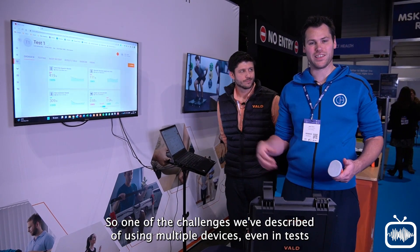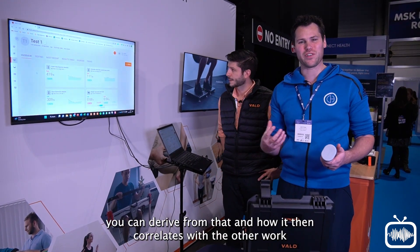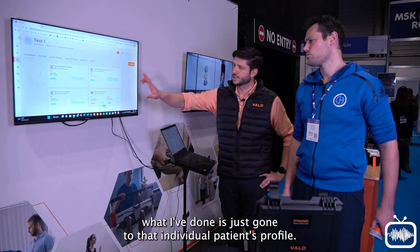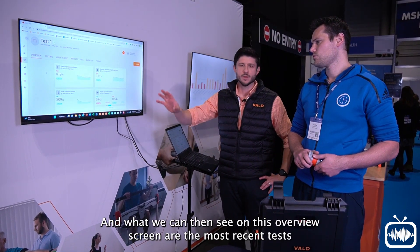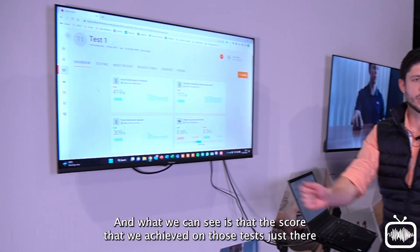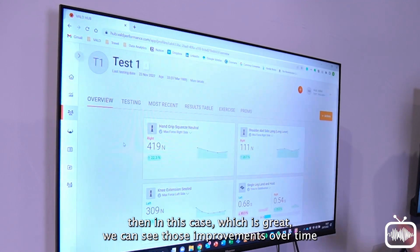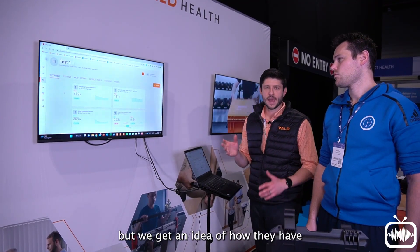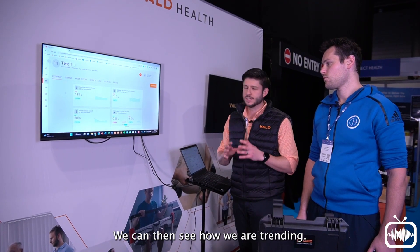One of the challenges of using multiple devices is what data you can derive and how it correlates with other work done with that patient, including what they did last time. On VALDhub here, I've gone to that individual patient's profile, and on the overview screen we can see the most recent tests completed — the three we've just done are there — as well as data from other VALD products. We can see the scores achieved and get a longitudinal view: in this case, we can see improvements over time, including a 22.3% increase, tracking how they've progressed over weeks, months, or many years.